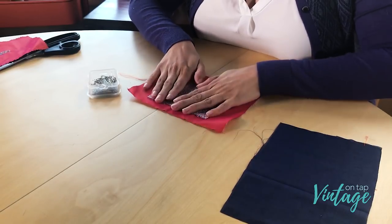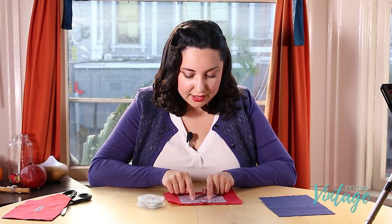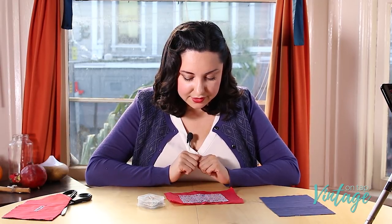Now the first thing you're going to do after you've pinned it together is go ahead and sew a rectangle around it. So let's go ahead and do that.